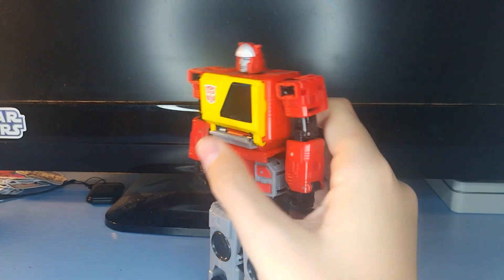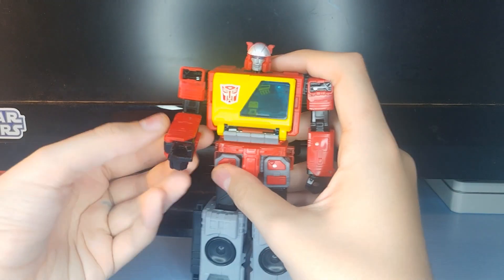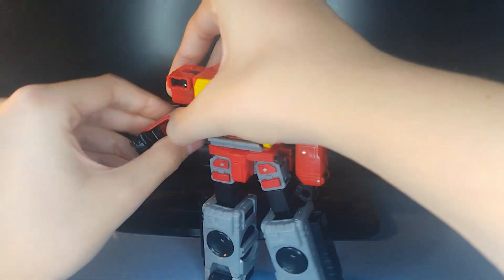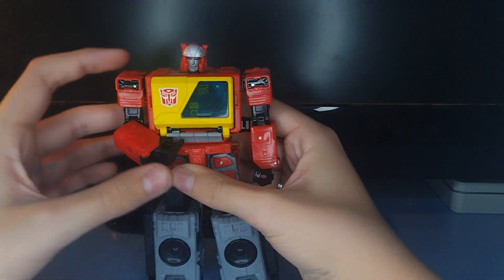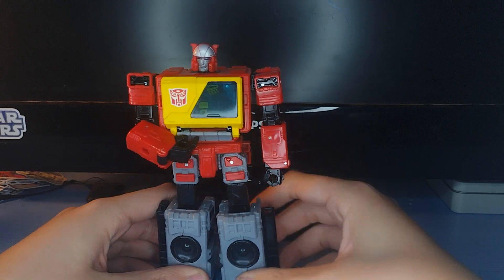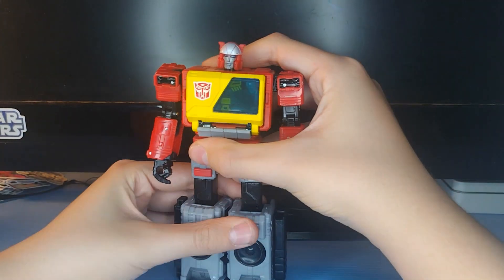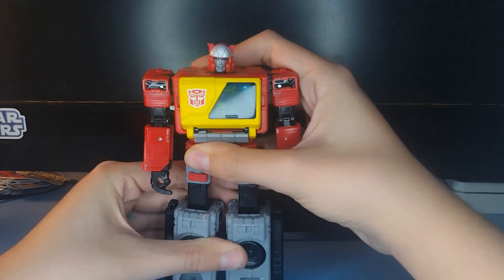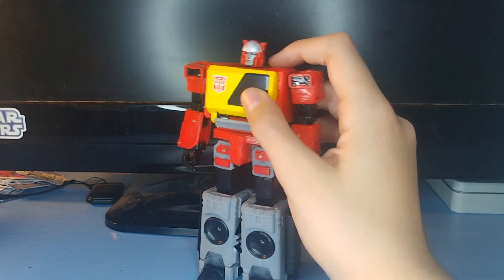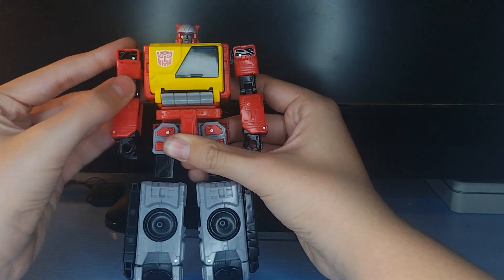That's pretty much it for the bot mode. One fun thing — he can press his own buttons using that joint I was showing you earlier. It looks a little weird, but you can do that. Honestly it's not going to work the first time around, but it's a cool thing if you want to do it. Just make sure you snap all that back in when you're done. You can say 'Eject, Eject' and take him out — I always like to take him out before transforming, just a little habit of mine.